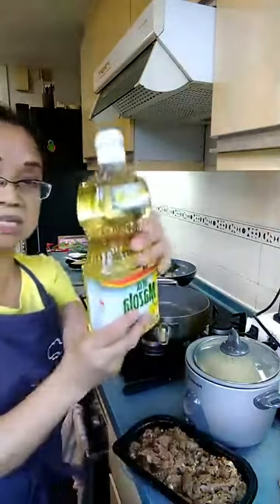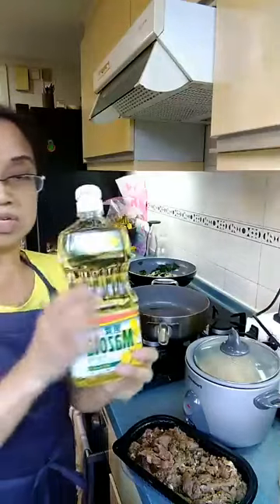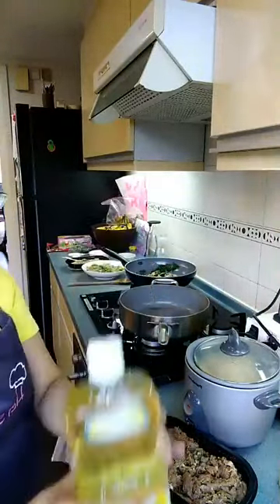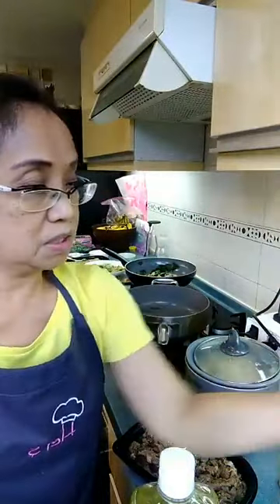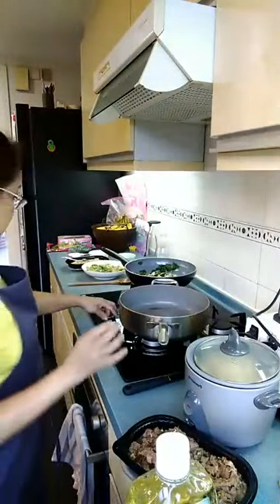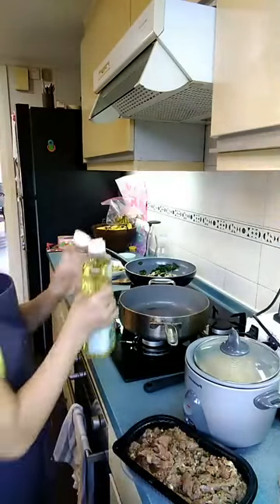Now I'm using canola oil. You can use other kinds of oil — olive oil is much better, or vegetable oil — but right now I'm using the canola oil.